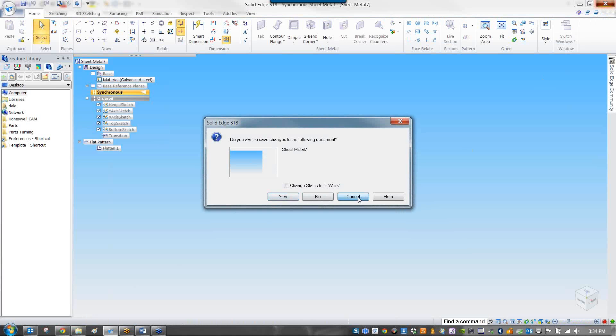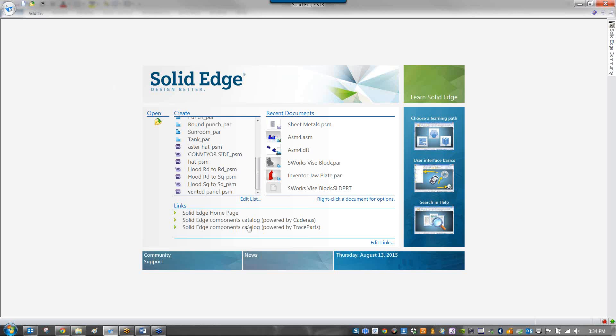It's worth noting that Solid Edge already has a couple of smart parts built in. You can see: sheet metal hood round-to-round, round-to-square, and square-to-square. These are already built in. You type in the radius of the round, the sides of the square, and the height between them, and you get a sheet metal part that works for you. You don't have to reinvent those wheels. You can contact us and we'll show you where they are.